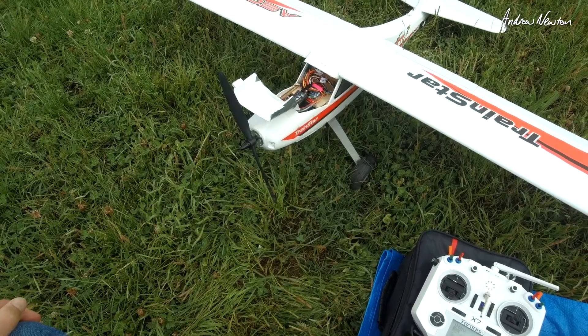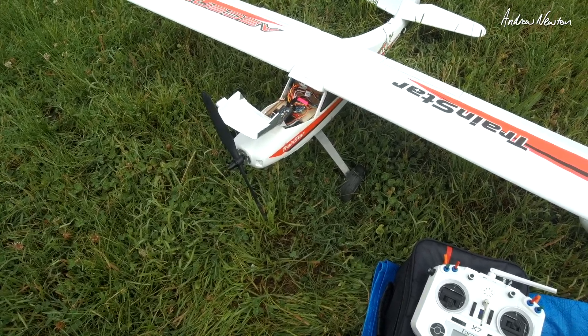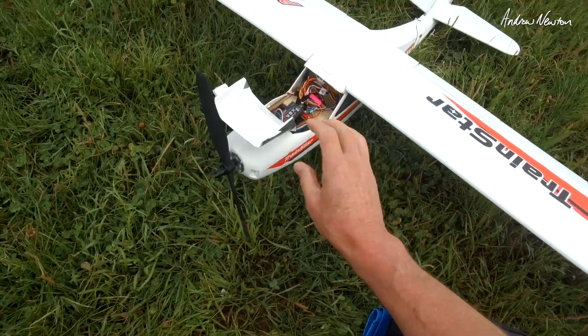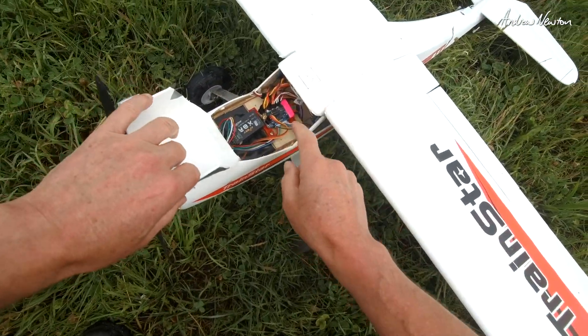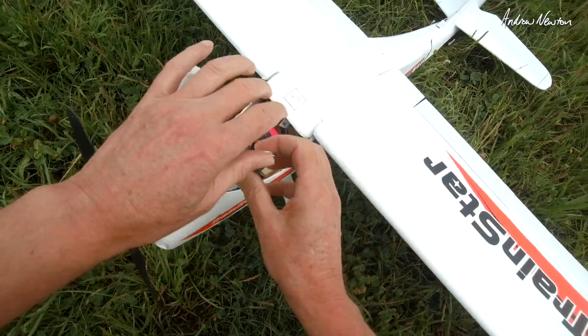It's flight test time for the Matec F405 WSE. Mounted it up on the Trainstar Ascent, and there's the nice little external USB board.